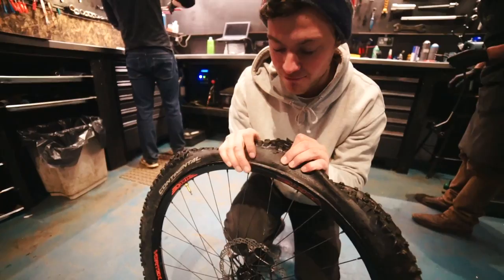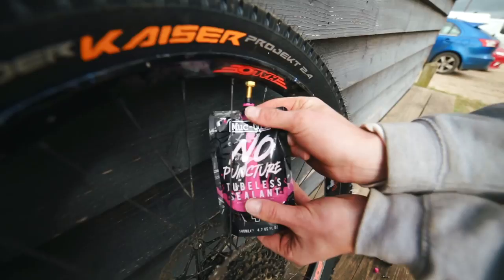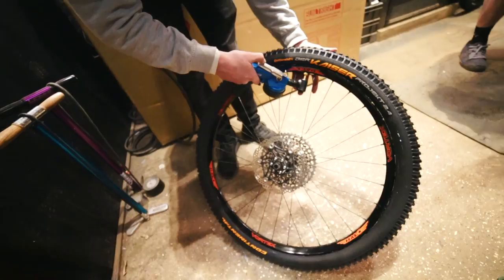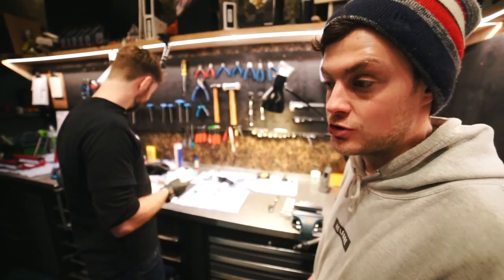The tire change doesn't go entirely smoothly on camera, but we pump them up and they look unreal — that's going to be a serious setup for tomorrow.